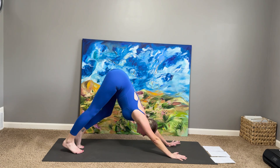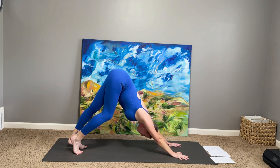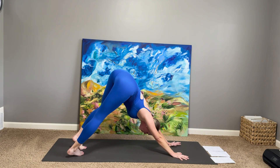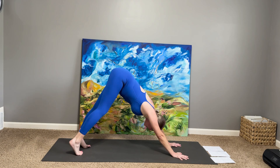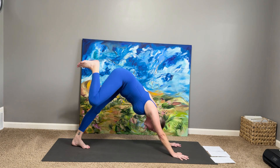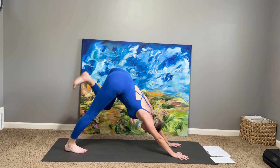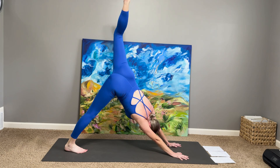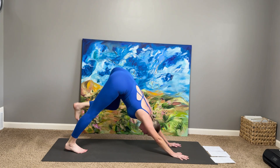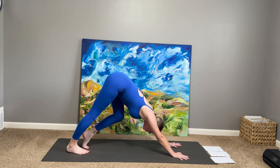Let any movement come into the body that feels good — maybe rolling the hips, rocking the heels. Dropping into this intuitive sense of what does my body need right now. We're going to start to shift into some sun salutations to establish a rhythm in the movement of the body.